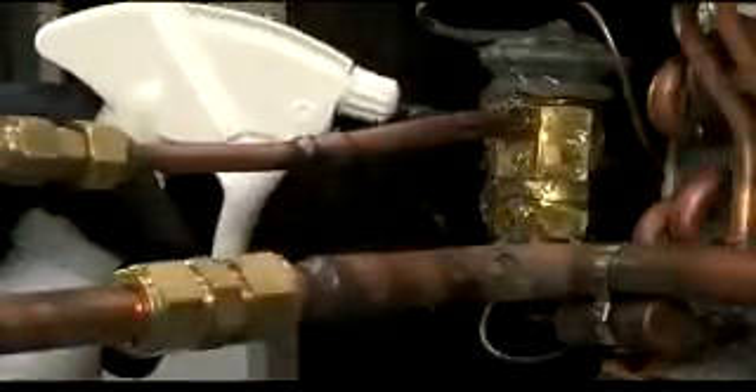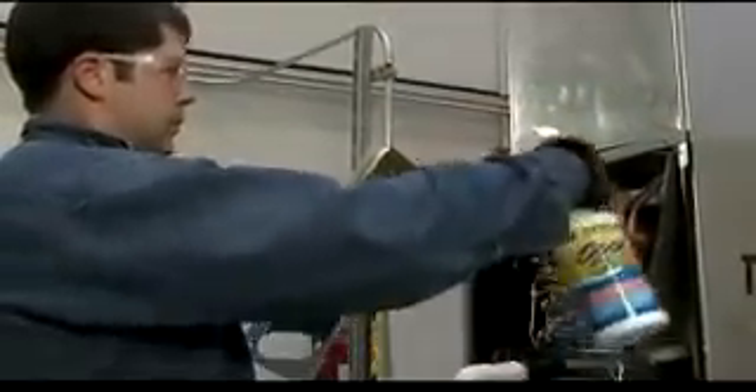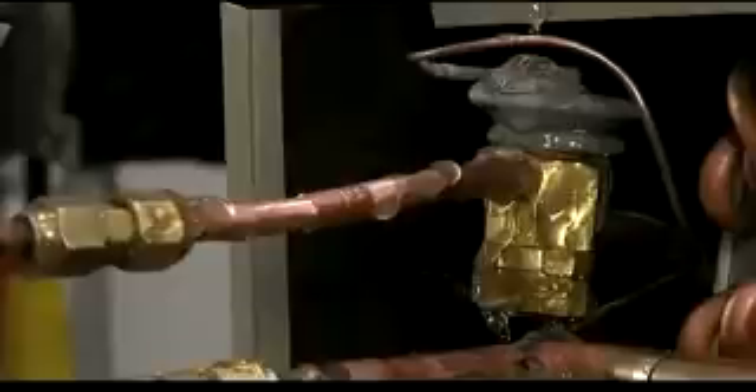Cool Gel acts as a protective barrier, absorbing the extreme heat during the brazing process. To use Cool Gel, thoroughly shake the bottle, open the nozzle, and liberally spray the product on all of the areas near where you will be using your torch. Cool Gel will not run or drip off of the surfaces where it is applied.